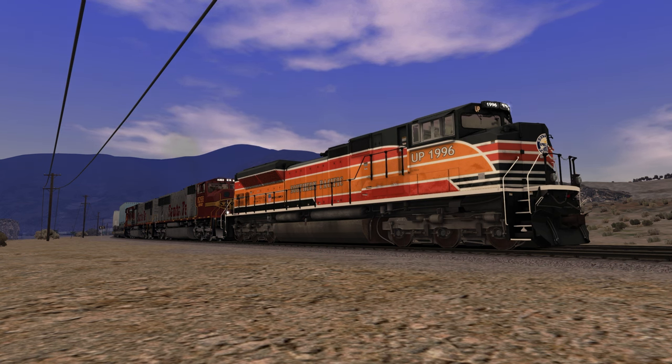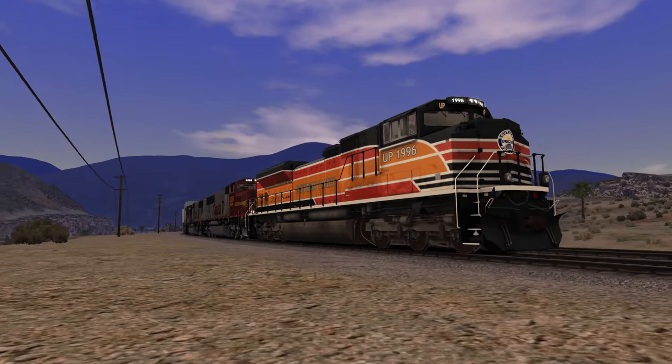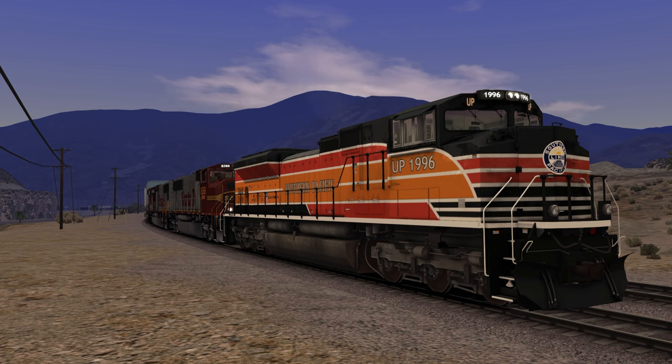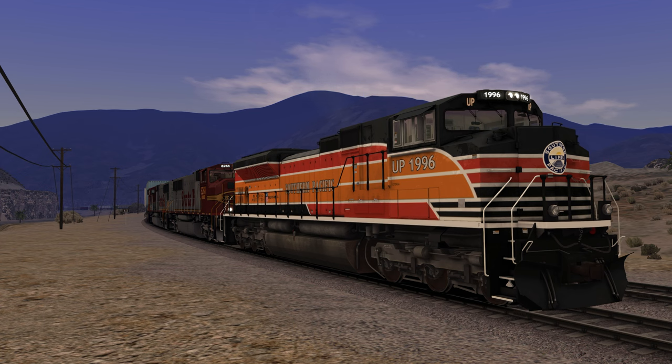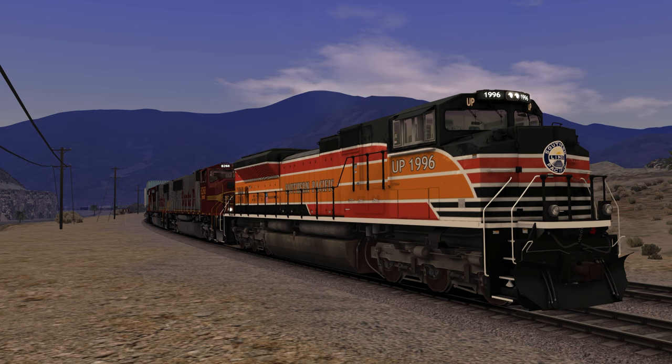UP 1996 is based off of the SP Daylight paint scheme, and I gotta say I do like it a lot. I'm actually very surprised we haven't done a lot of heritage units on this channel — we've done a few Amtrak, some Metra, recently did a Norfolk Southern one which I think was our first, and one Union Pacific — the Katy one. I'm kind of surprised we haven't done more, but then again the sound sets are awful. Still looking for different sound sets, but let's hop in the cab and highball.